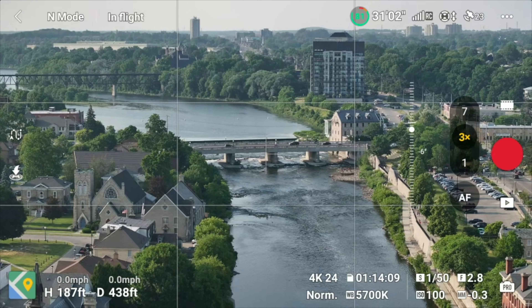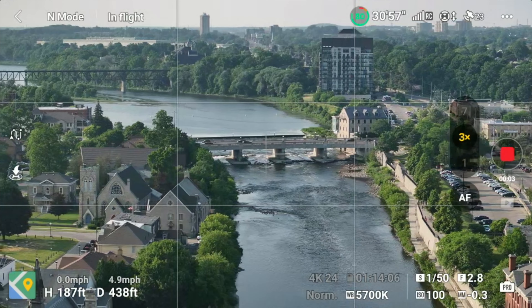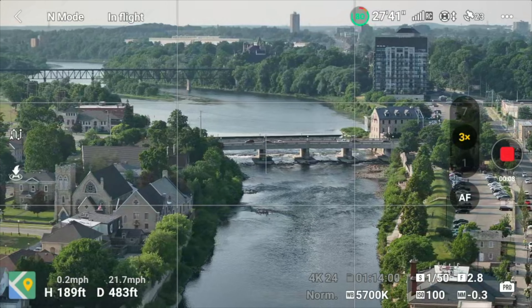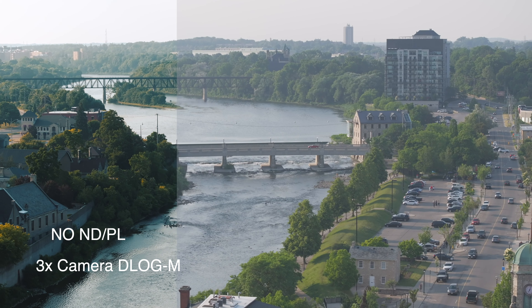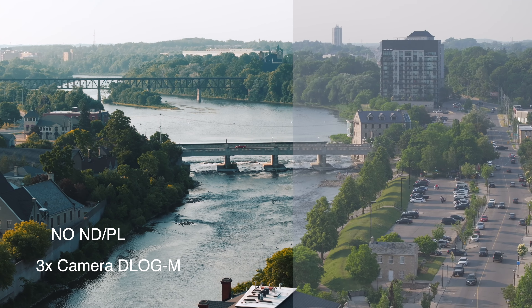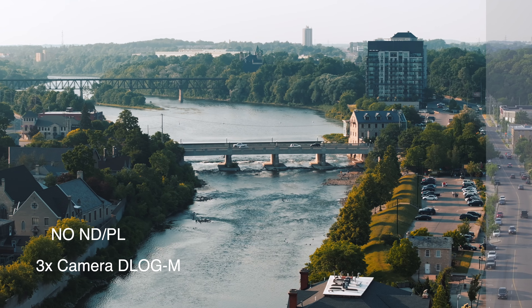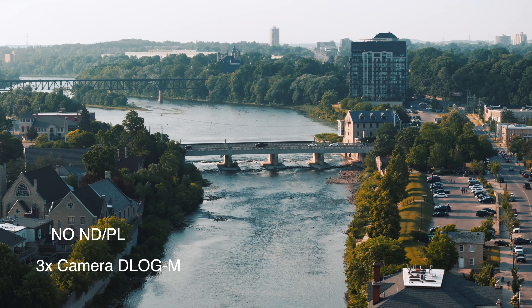For example, with the ND 16 filter it exposed perfectly for my settings on the main camera, I was slightly underexposed with the 3x camera, and for the 7x camera I had to bump up the ISO to 400. If I use a slightly lighter ND filter to account for the 3x and 7x cameras, I can still control my aperture — bringing it to f/5 and above to properly expose the main camera's footage. And with the fixed apertures of the 3x and 7x cameras I'm still properly exposed without introducing extra noise.